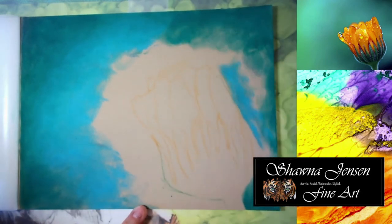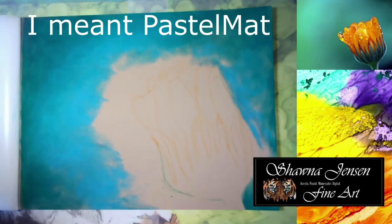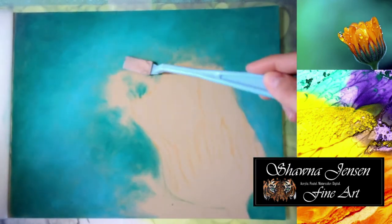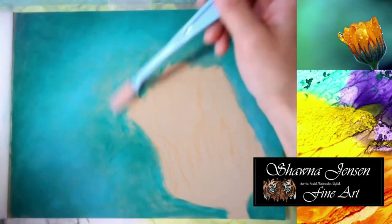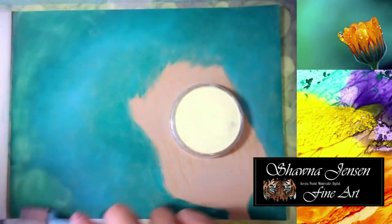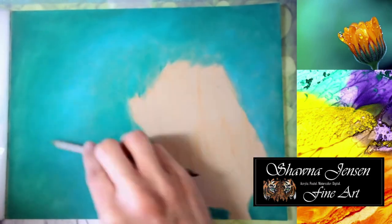By the way, the paper I am using is pastel mat and it comes in a pad. I believe these are like nine and a quarter by seven and a half or something like that, so I'm just working straight in the book like a sketchbook. Pastel mat is the best paper — I highly recommend it. I haven't used anything really other than pastel mat for my pan pastels, but it is such a great paper and you will get awesome results.